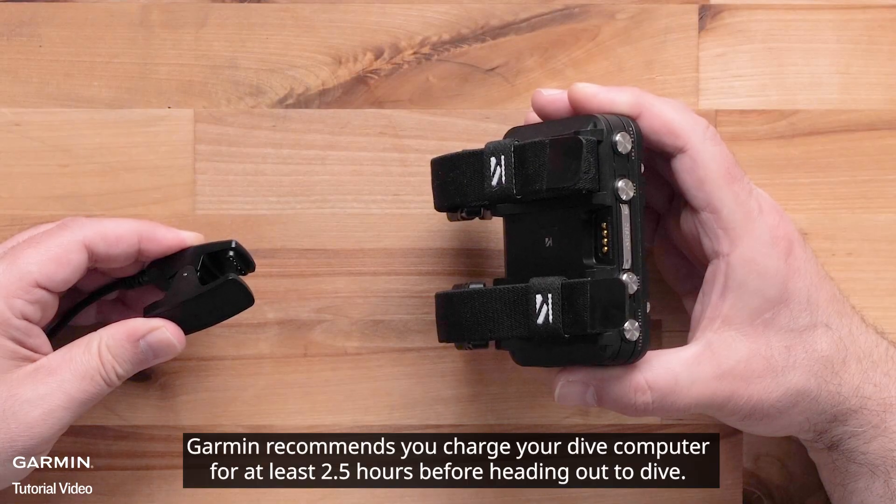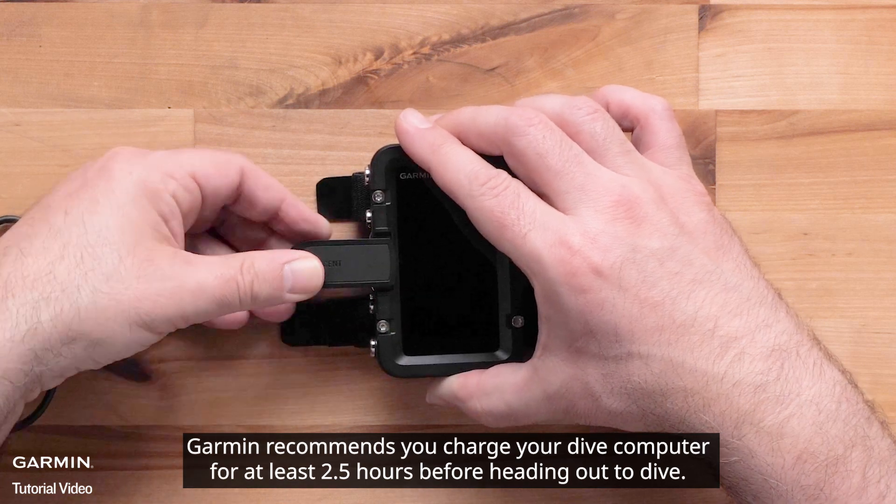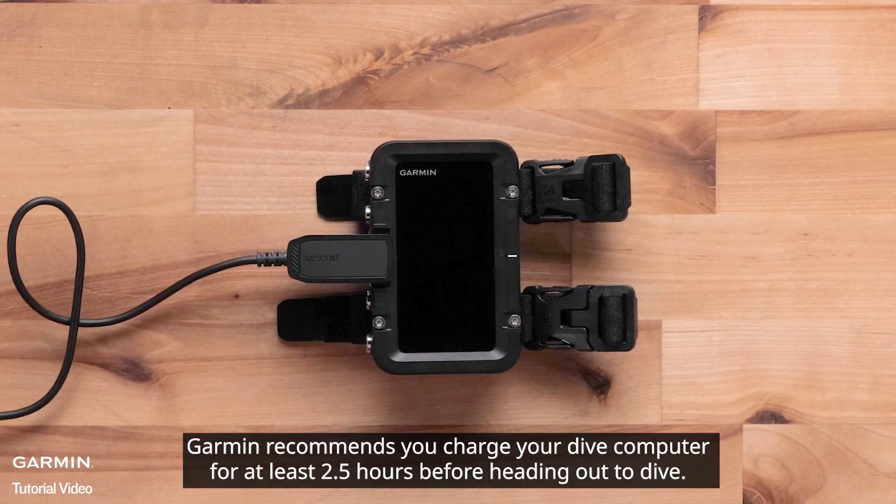Garmin recommends you charge your Dive Computer for at least two and a half hours before heading out to dive.